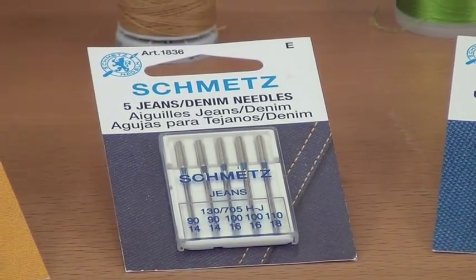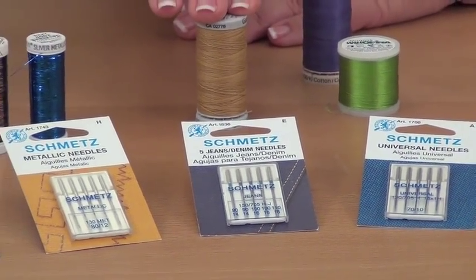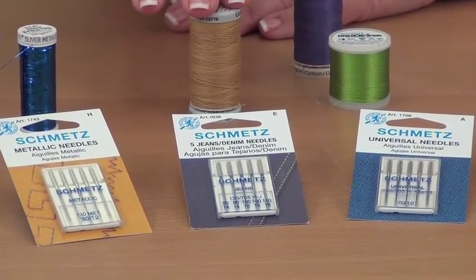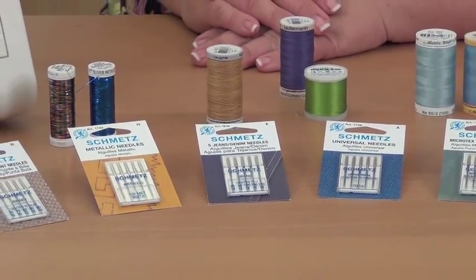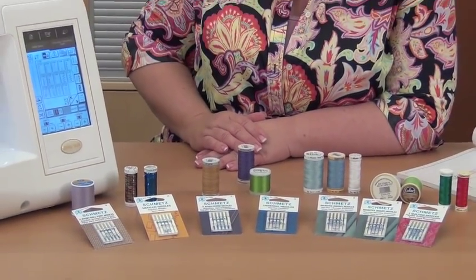You also want to be working with polyester jeans thread, and it's sold as jeans thread most often in quilting and sewing stores — that's how you'll find it labeled. It's a polyester thread meant to stand up to the durability that you want denim to go through, and it's really made to look like what you find on ready-to-wear shelves.